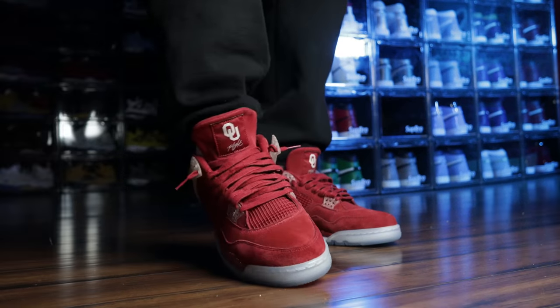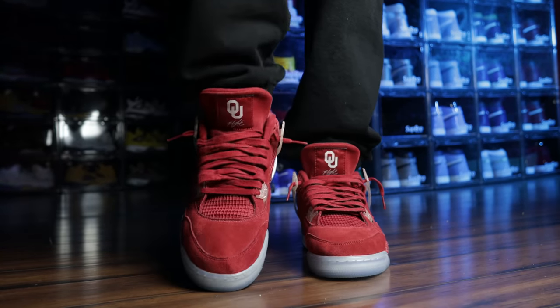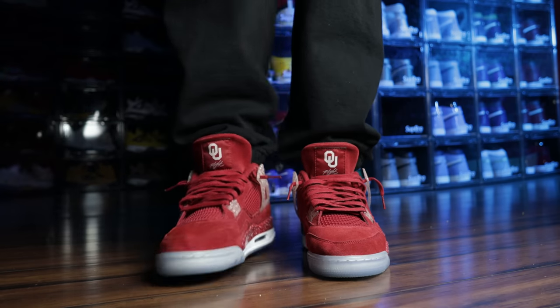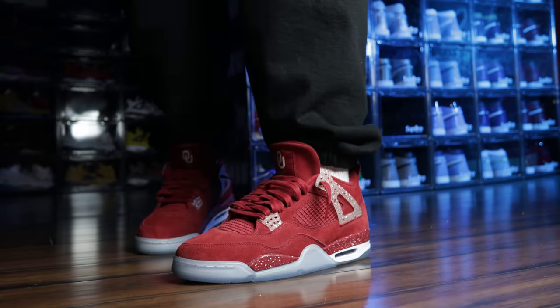Now I'm going to cut to an on-foot look and show you guys what these sneakers look like on foot. We'll come back and I'll show you what my dad thinks. I didn't put together a full outfit with the pants and the right socks, I was just trying to quickly show you what the shoe looks like on foot. Maybe next time I'll show you how to style it. Let me know what you think down below in the comment section.